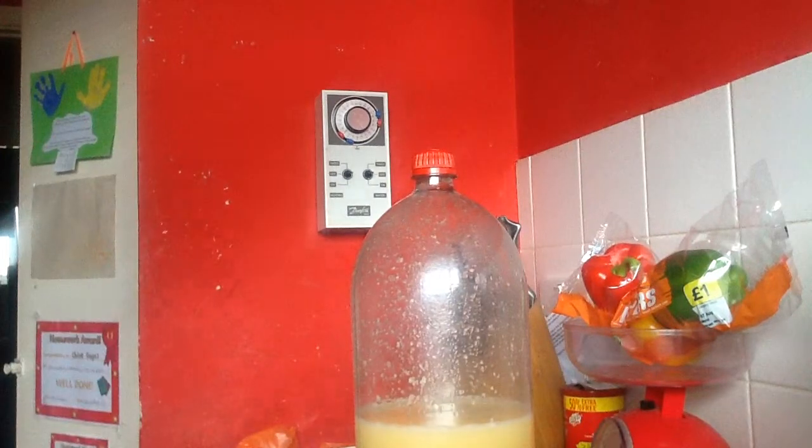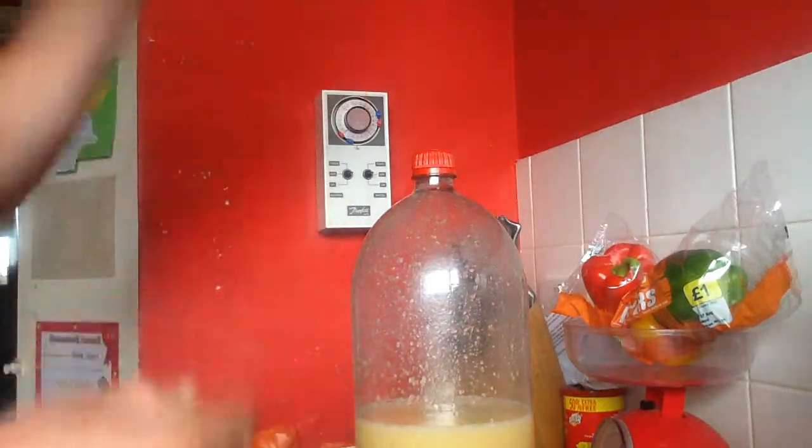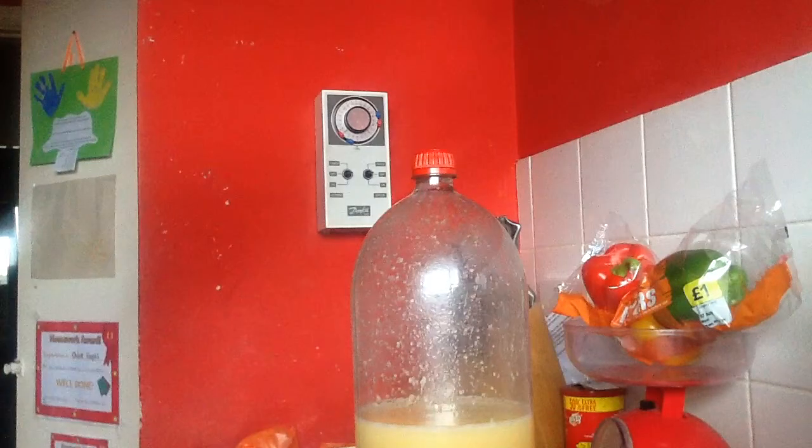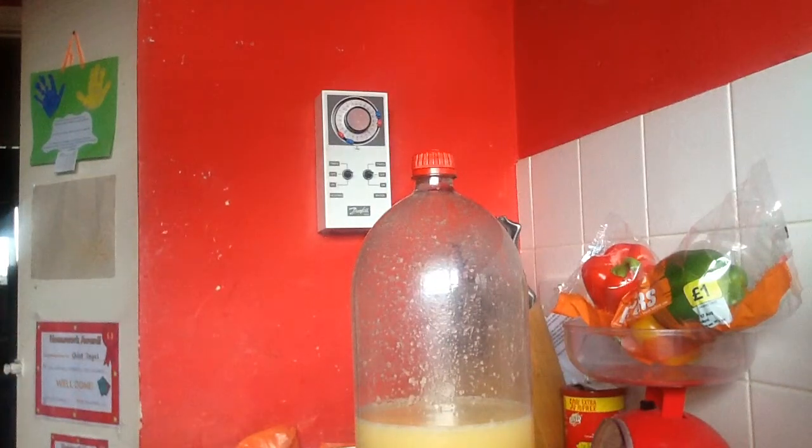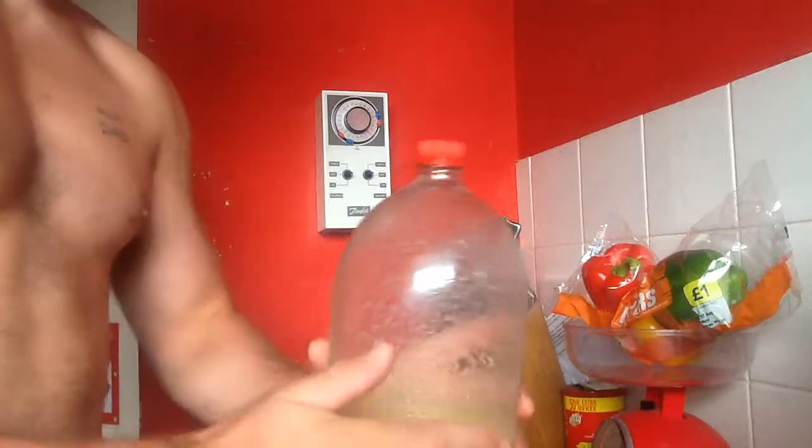Hello everybody, Lynch here again. This has been sitting for about five days now. I've been gassing it, but I just wanted to show you — bearing in mind this is just off the pears, pear yeast water and sugar, that is all. You can see the top of this, see the cracks now.